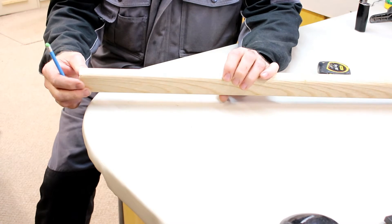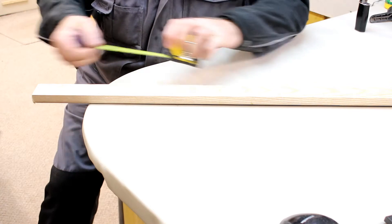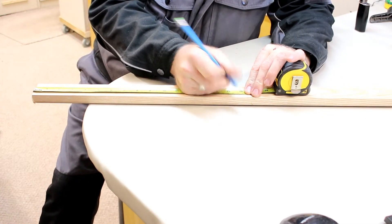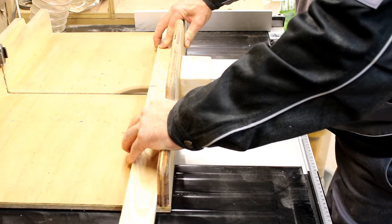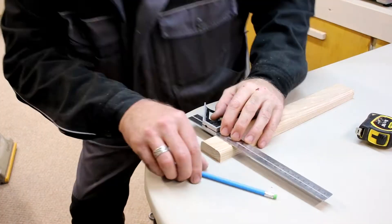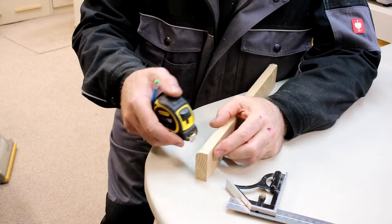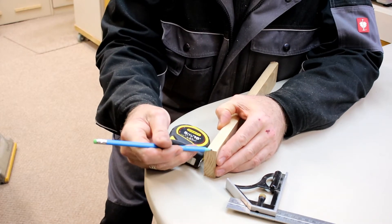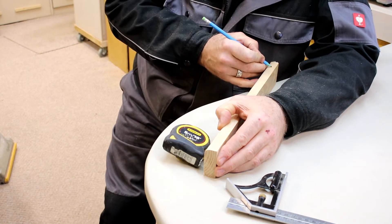For the trammel beam compass I'm using 20 millimetres by 50 millimetre hardwood. I'm going to make it 40 centimetres long, so I'll mark it off and cut it at the table saw, marking in 30 millimetres for the pivot point. I'm going to make the trammel 10 millimetres wide, so mark in and draw a line.